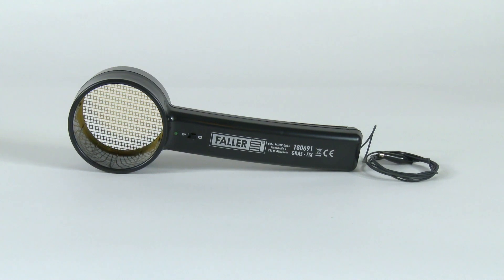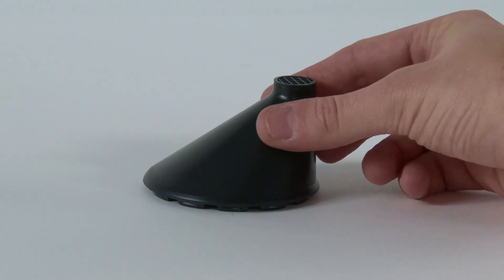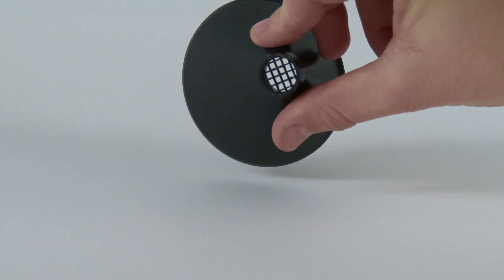In the package you will find the device itself with a hopper, a battery, a rail, contact clamp, and the instructions.